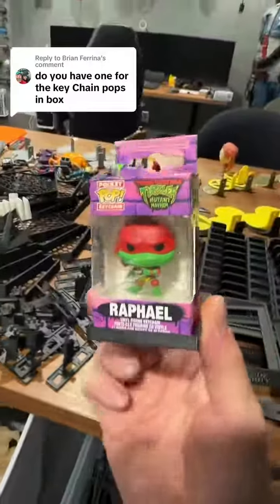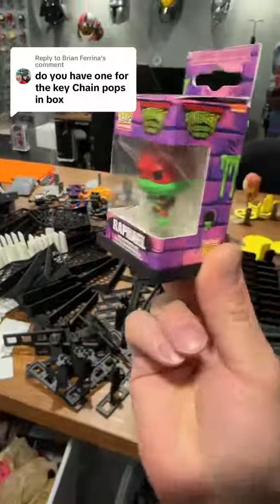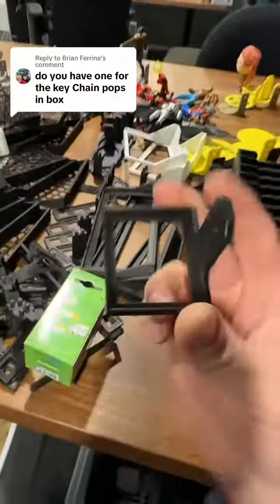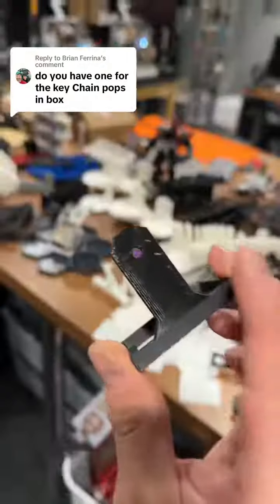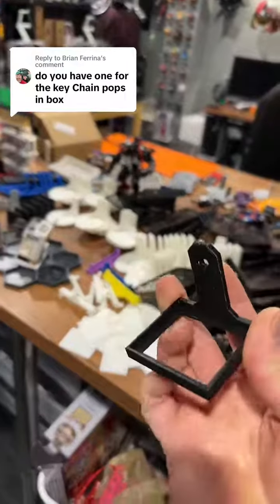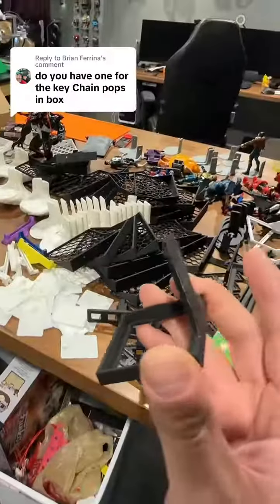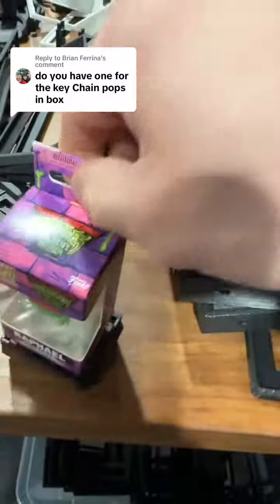We did make one for keychains in box — this is the one for keychains. It's very simple: a little holder with a tab in the back in case you want to use a command strip, or you could use a screw if you want to go that route for a more secure hold. Command strip is totally fine though — they're not that heavy.